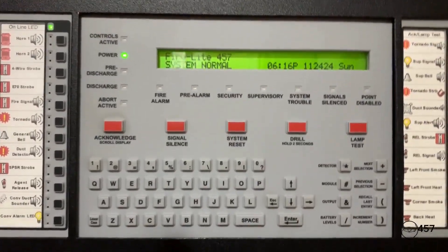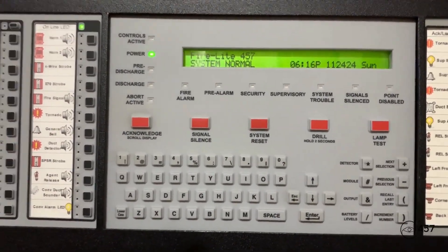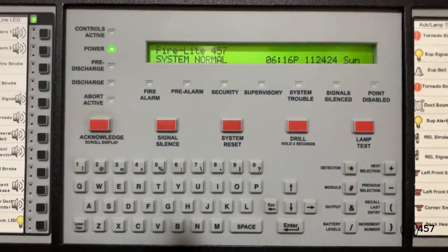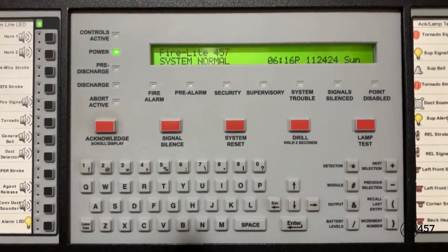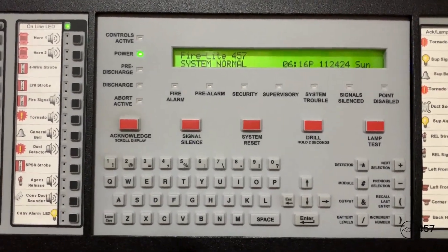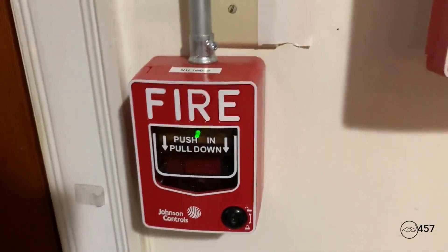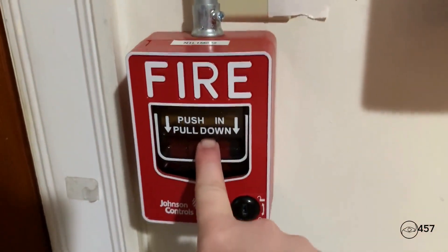All right everybody, this is going to conclude Series 5 System Test 2. I hope you enjoyed it featuring my new LED L-Series. If you would like to, please leave a comment in the section. Be sure to subscribe to my channel, hit that like button, and I will see y'all in the next video. Peace out, everybody.